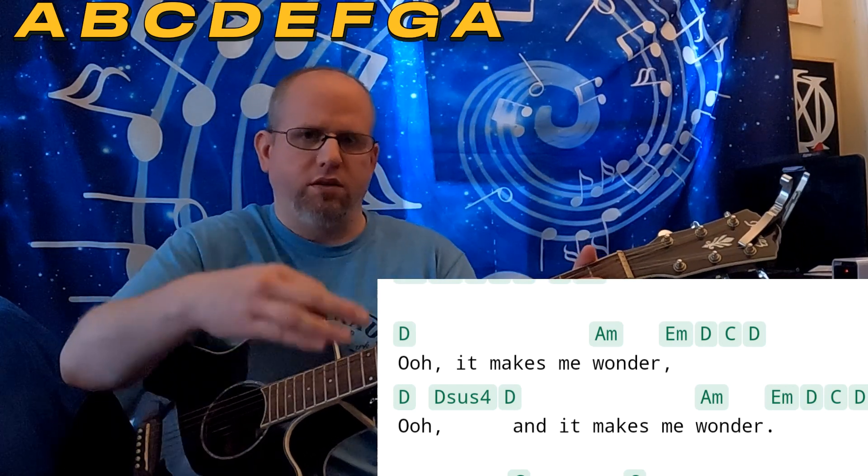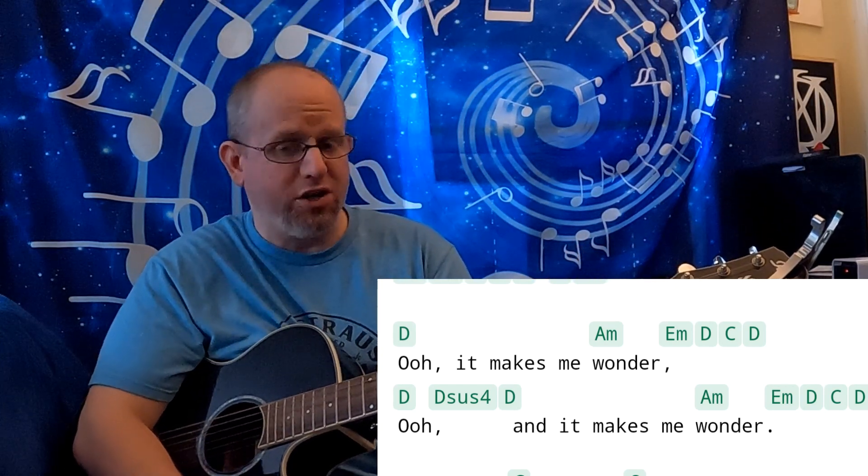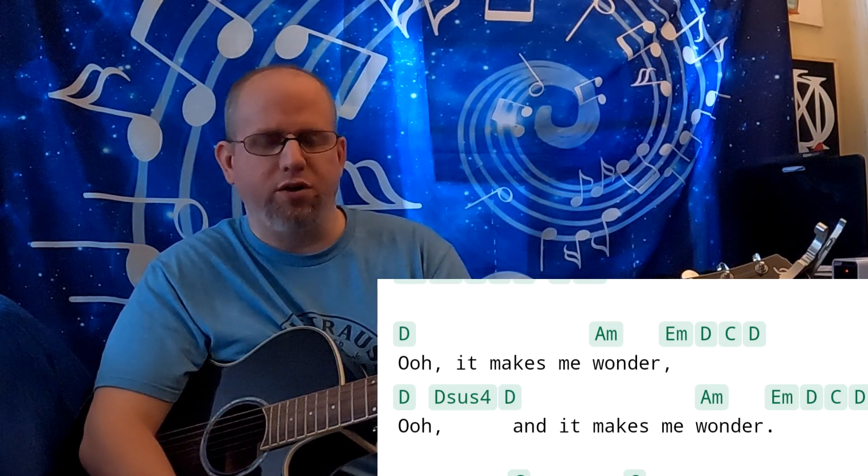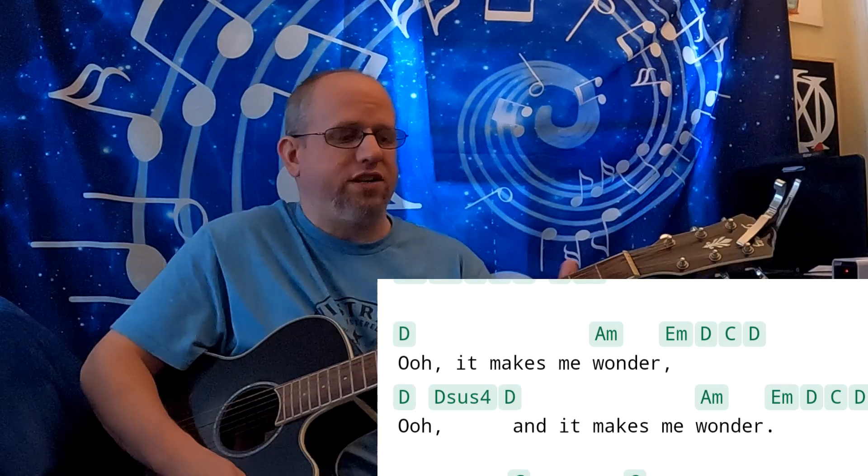The D would be, of course, the major 4 from the parallel major, A major. And the C is the 3 chord in A minor. On to the next and final section — this is probably my favorite part of the song.